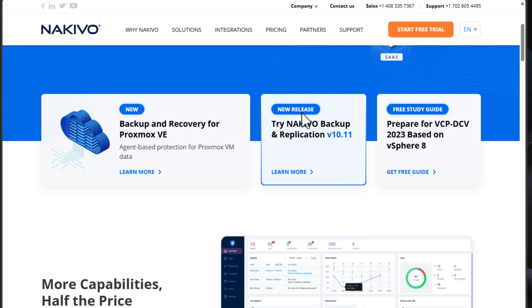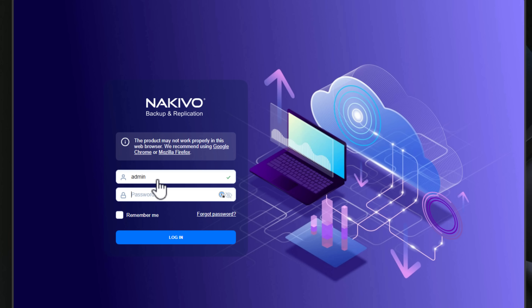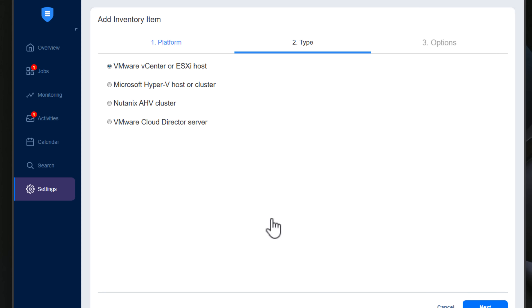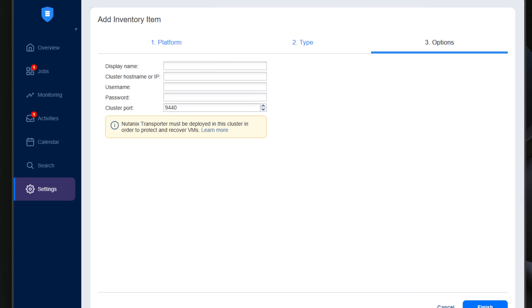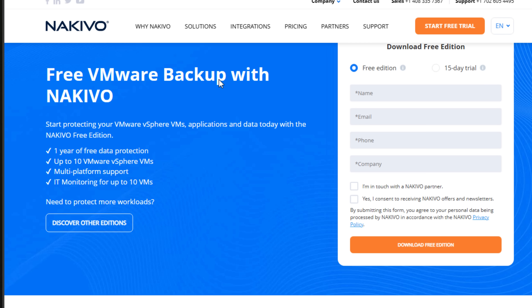Are you looking for a powerful and reliable backup solution for your home lab or enterprise environment? Look no further than Nikevo Backup and Replication. Nikevo is an excellent data protection software that offers comprehensive backup and recovery options, and lets you use your NAS or a simple VM deployment as a backup appliance. Nikevo supports a wide range of environments, including Proxmox VE, VMware, Hyper-V, Nutanix, KVM, and EC2 instances, along with SaaS platforms like Microsoft 365. They offer a free version for up to 10 VMs, making it an ideal choice for both home lab setups and enterprise backups.